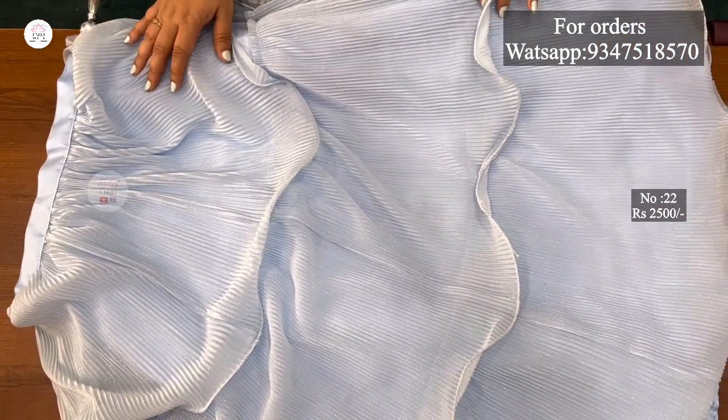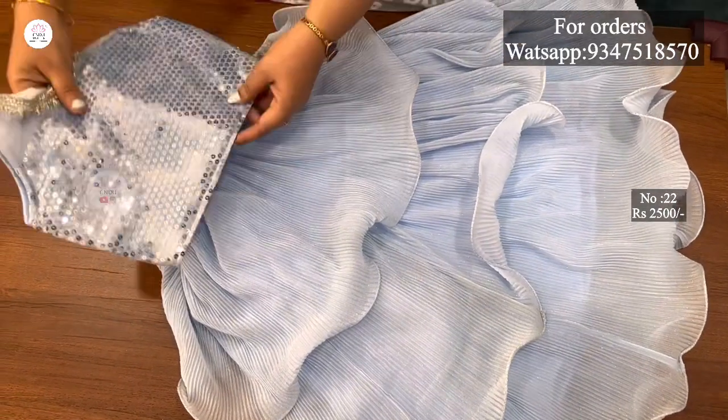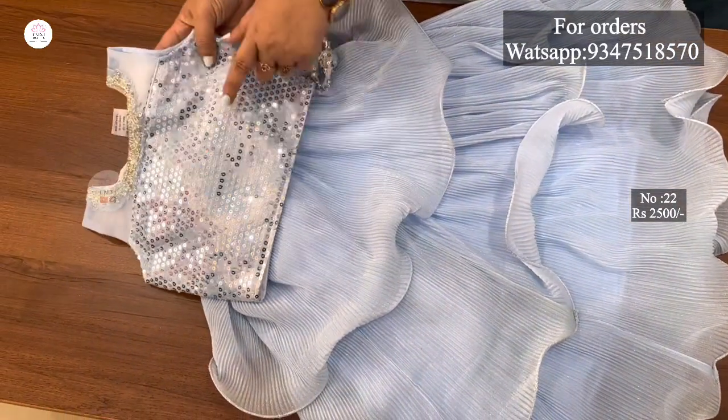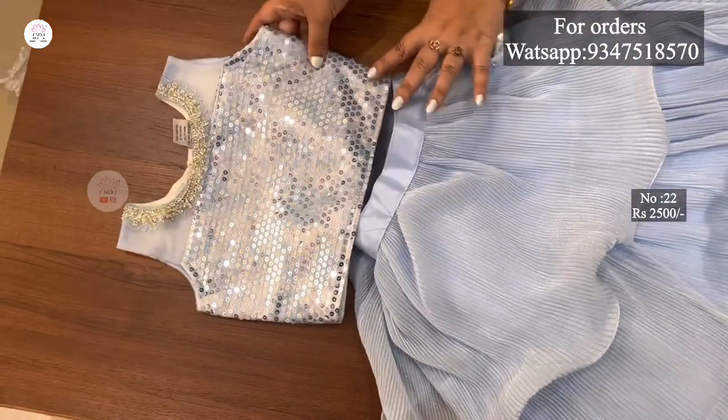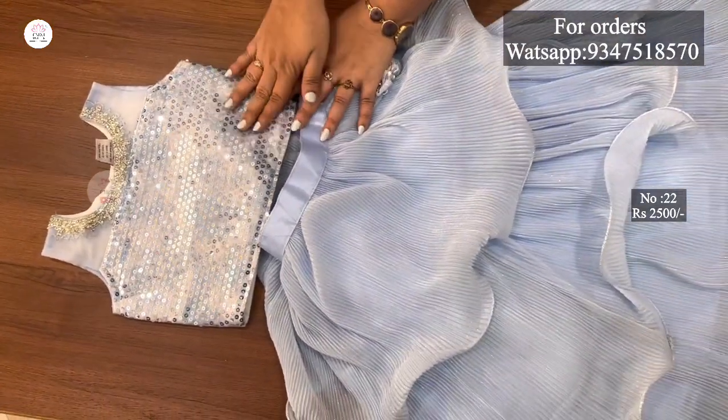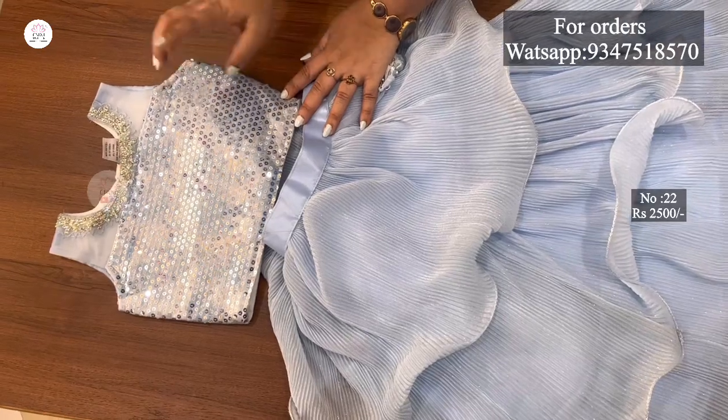It is very good quality. This is a crop top — a half blouse style crop top. I am going to mention the measurements.